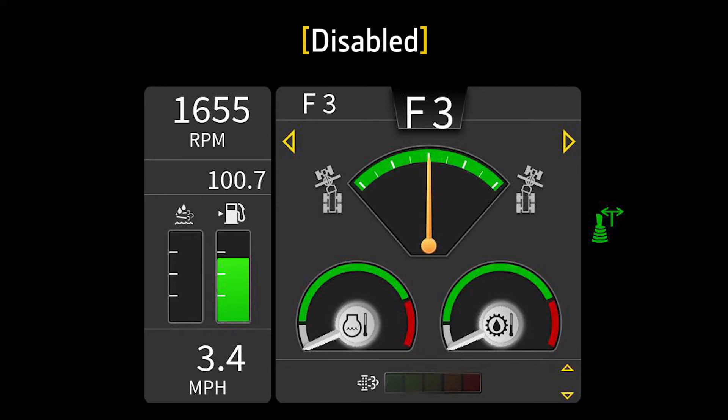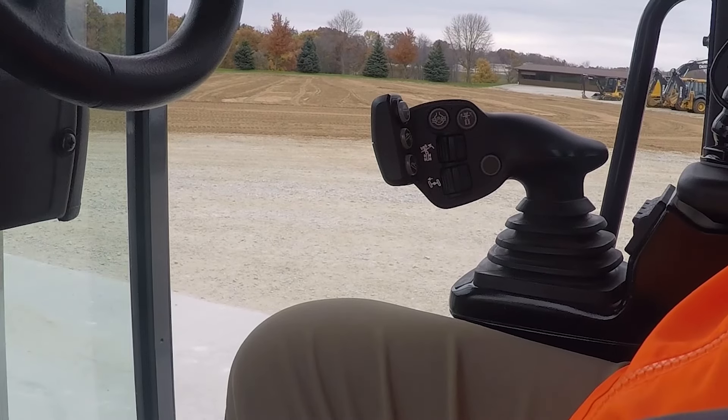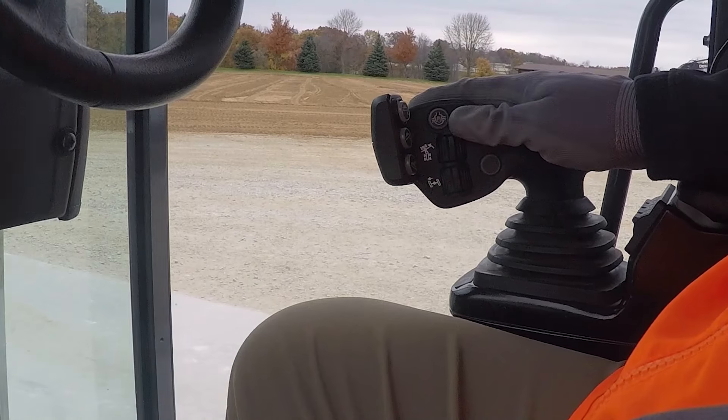If the steering wheel is used to change the steering angle more than 10 degrees, auto articulation will disable. This is indicated on the monitor by gray motor grader icons without the word "auto" above. The feature will need to be re-enabled on the SSM or by holding the return-to-straight function for more than half a second.